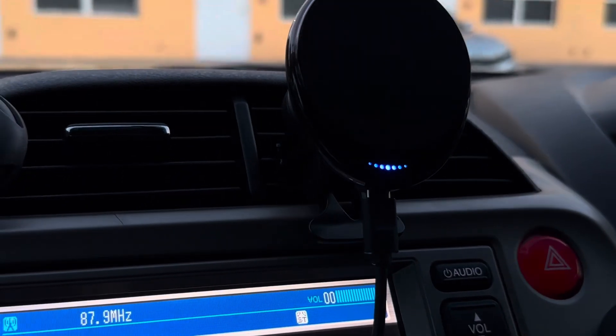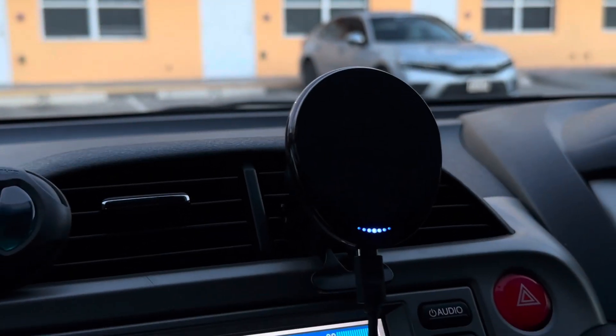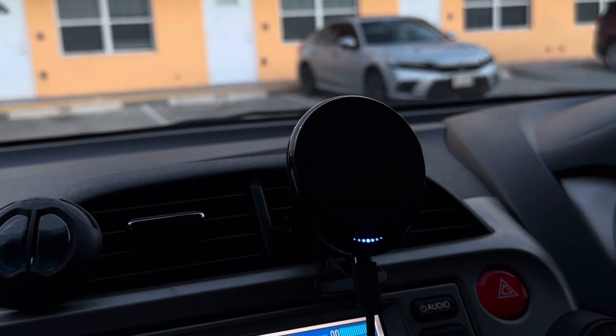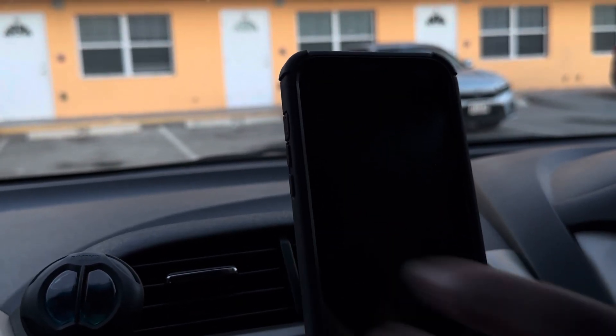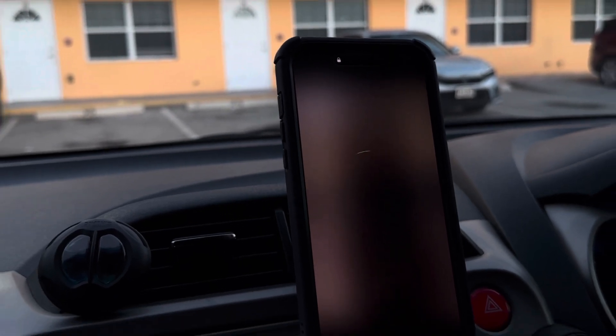The light starts blinking as soon as I plug it in. Now we're going to put the phone on it and see if it charges. It's charging! There you go guys, thank you for watching.